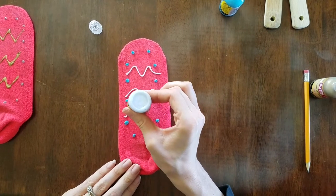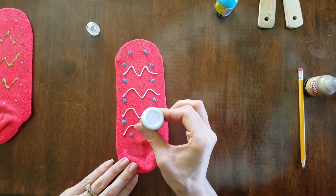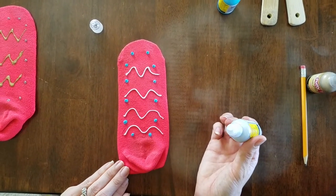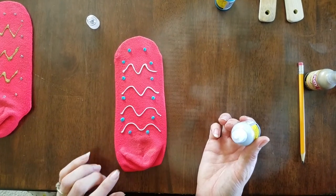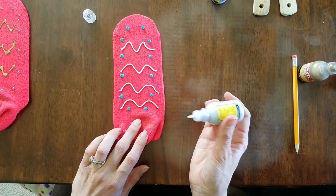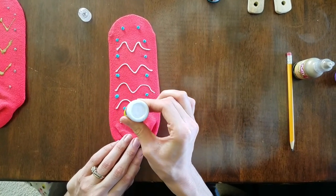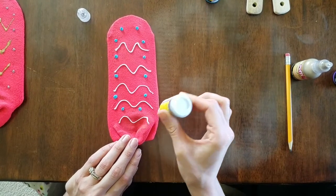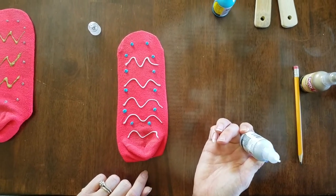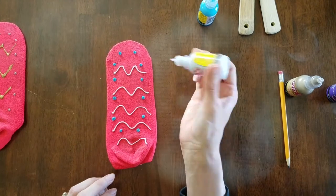These socks are fun. We're going to get a trampoline so my daughter is going to use hers on the trampoline. You can also make these to donate to hospitals or hospices — hospital patients often need no-slip socks to keep them safe. If you have little kids learning to walk and your floor is slippery, you might make these for them or have them help you, to keep them safe on the floor.